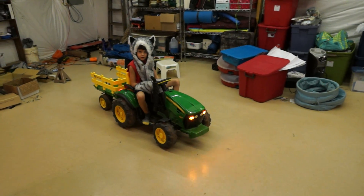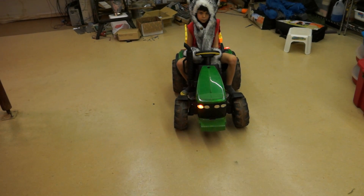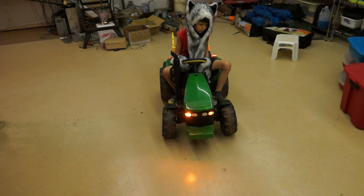And how about the emergency mode? Turn on your low beams, and let's take it for a spin around the basement.